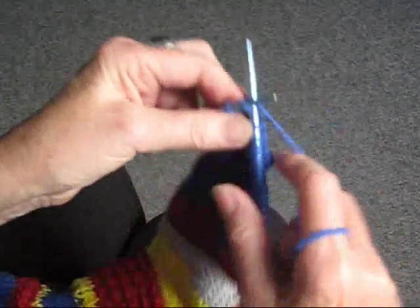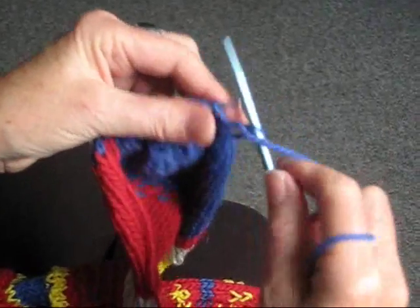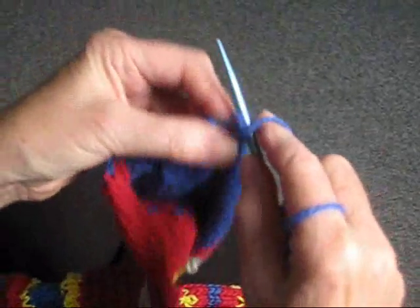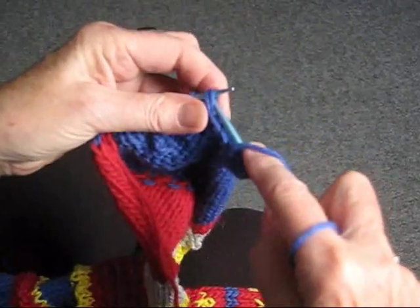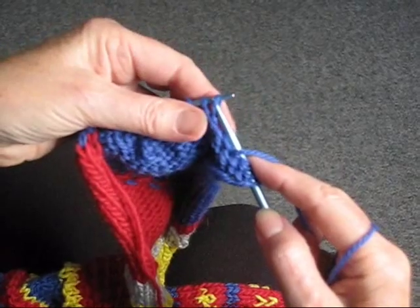Then when you're ready to turn the work around, purl back. I'll show you that now. Just purl back. There's the slipped stitch.